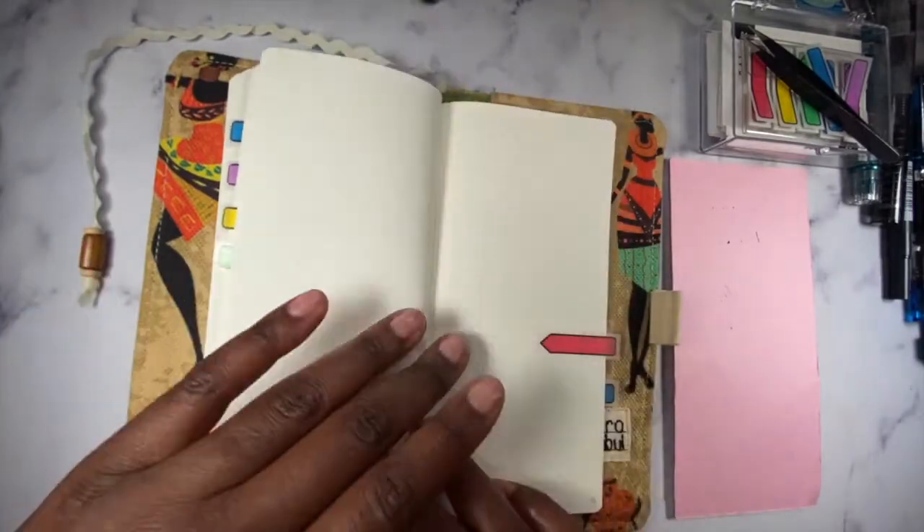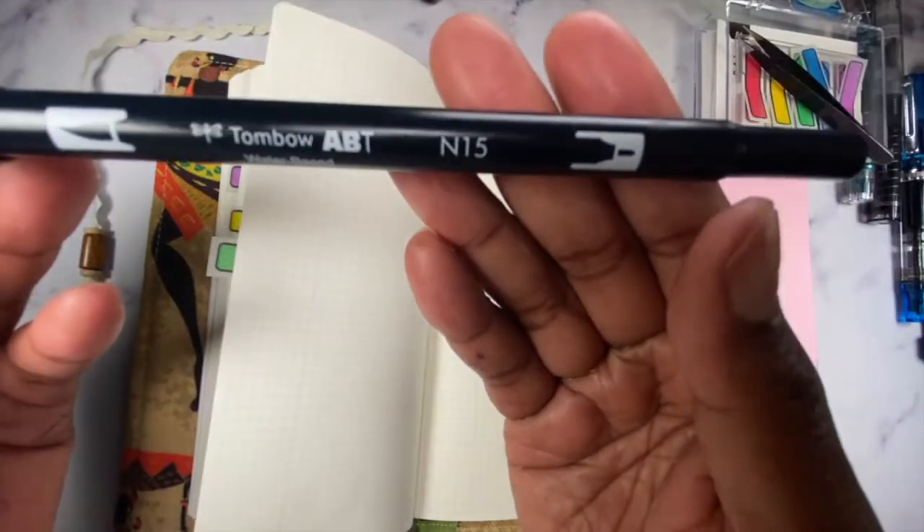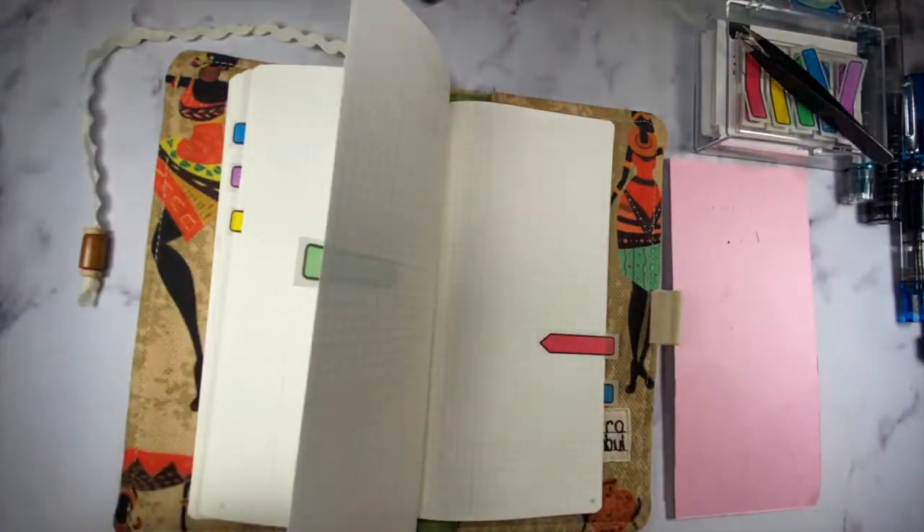And then I'm going to go back to the Tombo N15 for the next section.